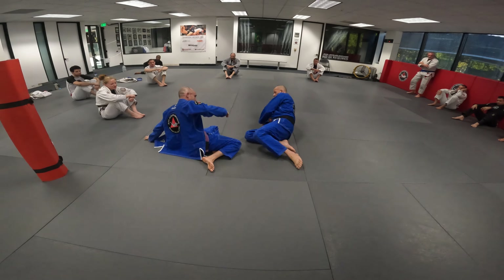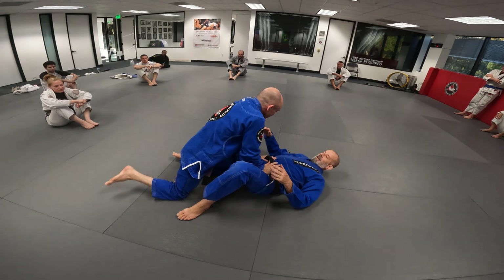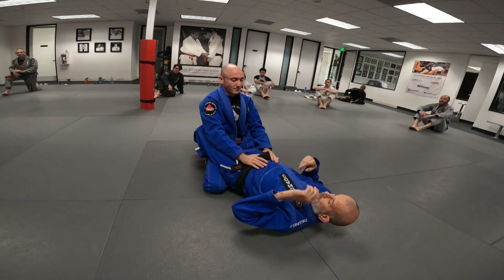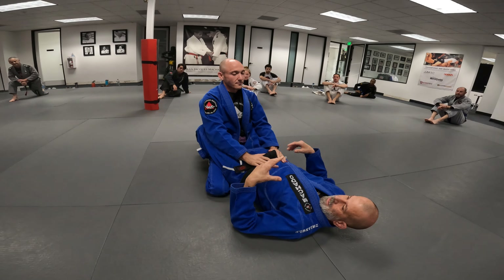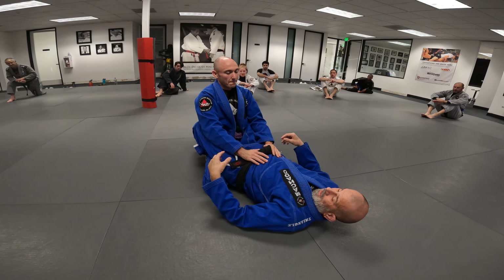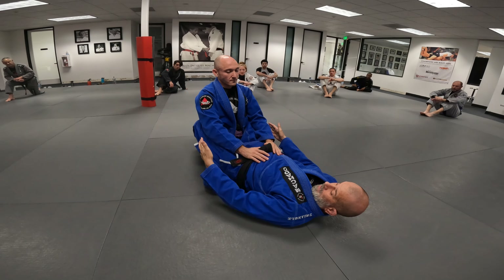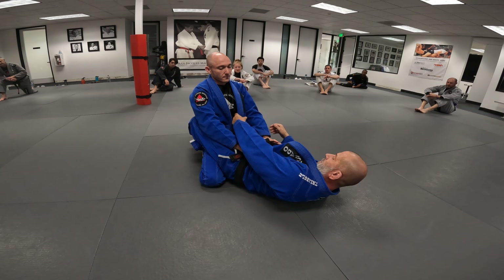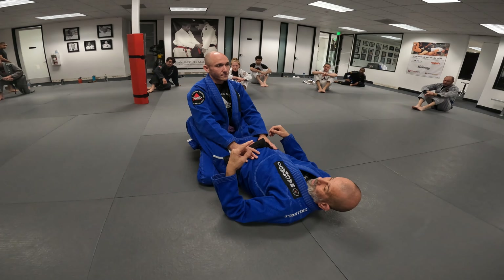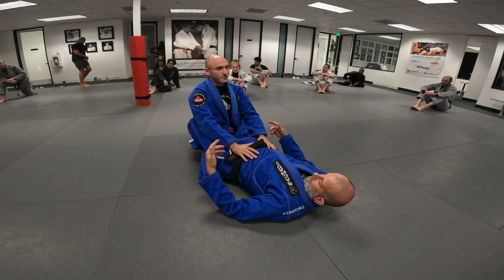This is going to be a choke setup from guard. Thankful that Steve-O took the gi out for me. As you're training and going against each other, a lot of times the gis get loose. When I'm training with someone and I have them in my guard, I'm always trying to pull the lapel out. I want the lapel out for not only control, but for finishes as well.